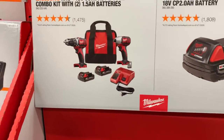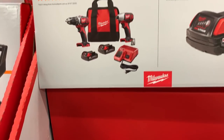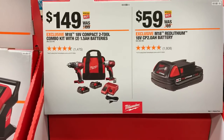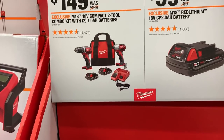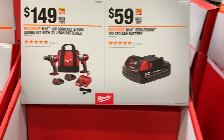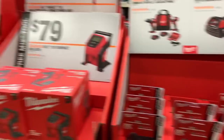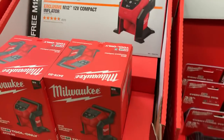What I mean is, value-wise, comparing these brushless tools to some of the brushed ones — and this applies to any brand, whether Milwaukee, Dewalt, whatever — if you can pay a little more and get better performance, tools that run cooler and use less battery life, sometimes it doesn't make sense to go with a brushed tool when the brushless version isn't that much more expensive.